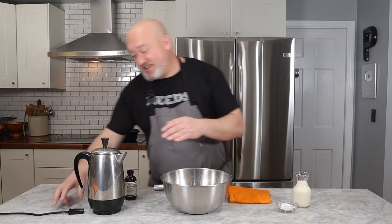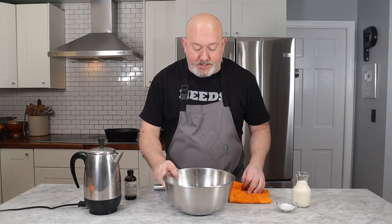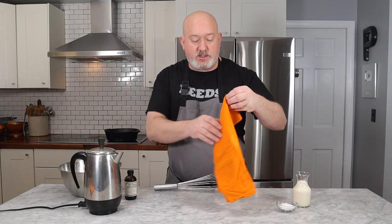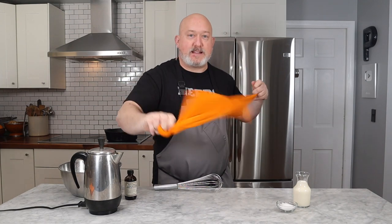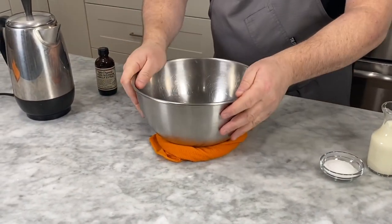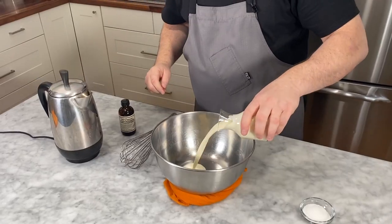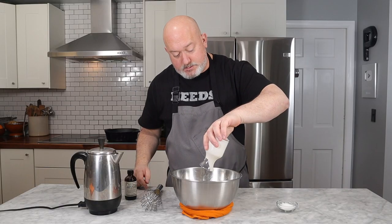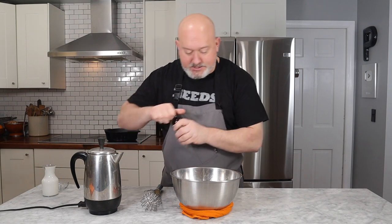Let's get started by plugging in our coffee — this coffee maker doesn't have a switch, you just plug it in and let it go. My coffee is going to brew and I'm going to whip my cream while it brews. To whisk things solo without the bowl jumping everywhere, I get a towel, pull it from corner to corner to make a little twisted nest, and our bowl sits in that nest so it doesn't jump around. I'm going to add my heavy cream — I like to have my cream and bowl chilled if possible. I'll add my sugar and just a little splash of vanilla.